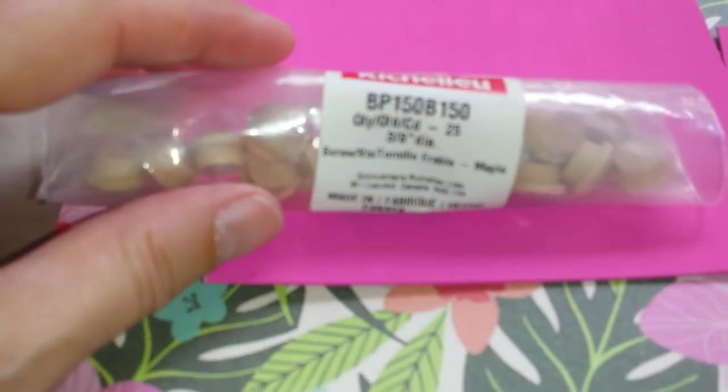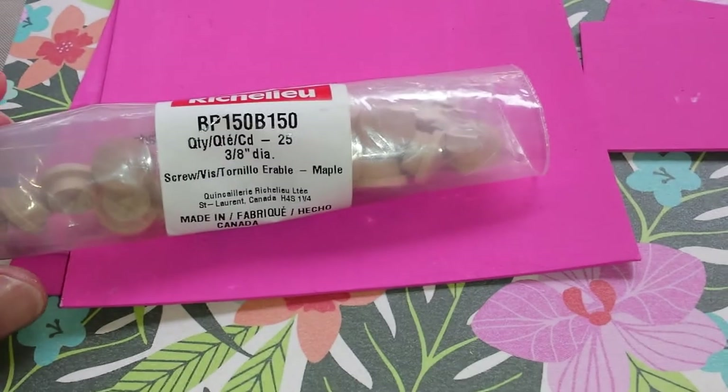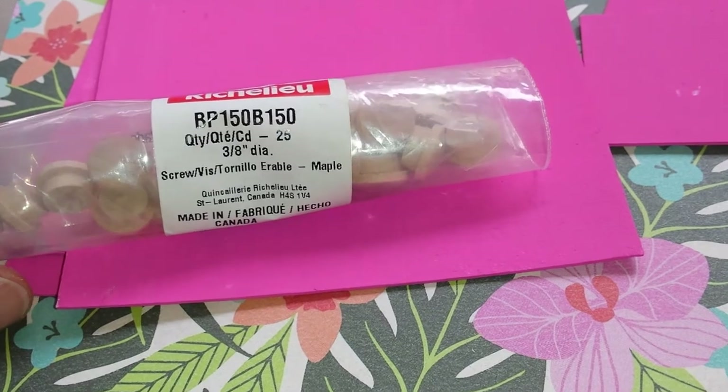These are the little knobs — Richelieu. They're very tiny. They're like three-eighths of an inch in diameter.